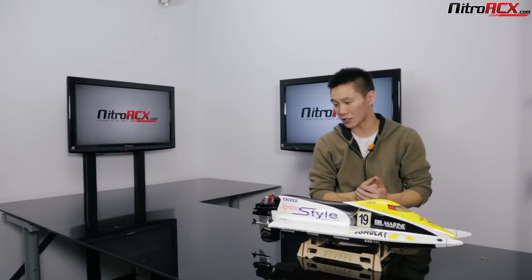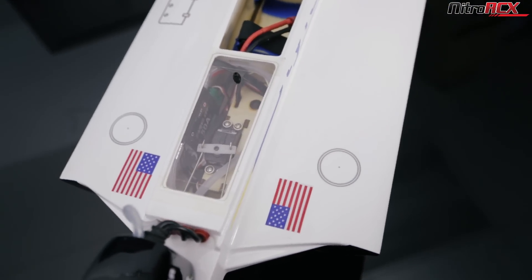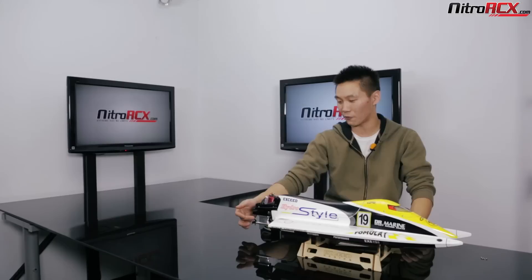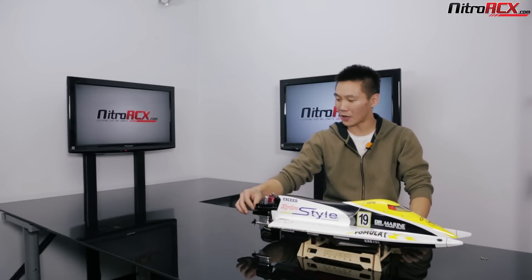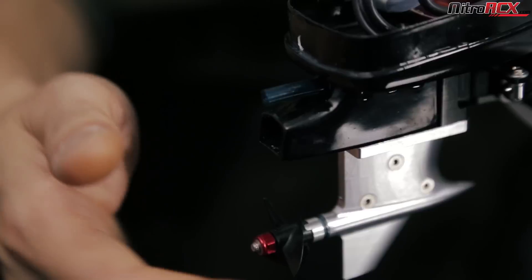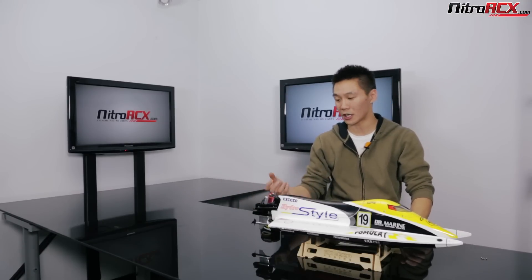It's got a 26-36 kV motor in it powered by a 50 amp ESC. It's got a flex drive shaft going all the way down to the prop — a three-bladed prop, 3.2 by 1.4 pitch. In the manual it says you do want to keep this prop regularly lubricated. There's a kind of fuel line back here where you stick a needle tip in and fill it up with grease every time you run it.